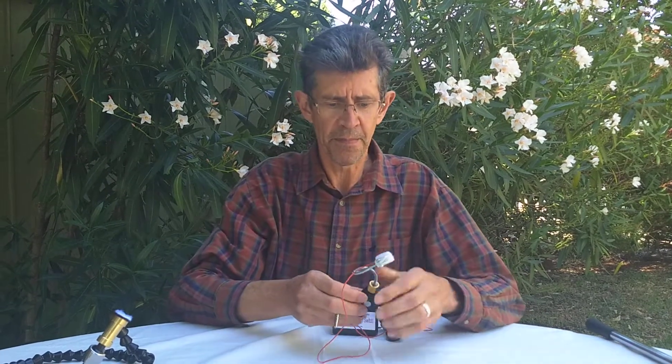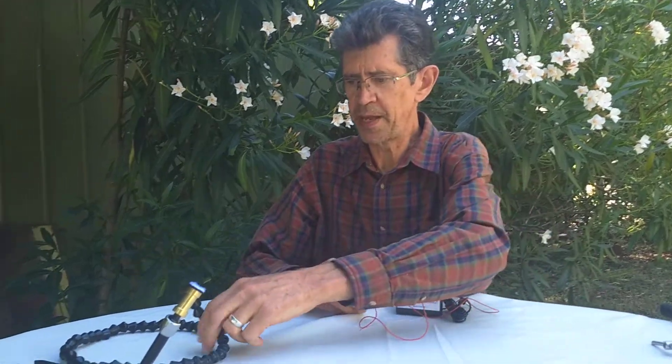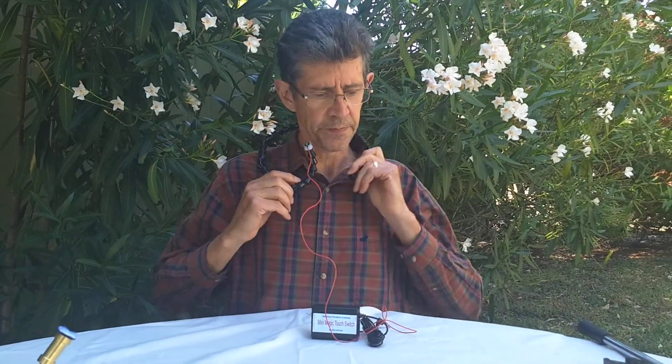That's option number one for our mounting — the mini flexible gooseneck. Another flexible mount is this neck mount. This is great for sitting up in a chair or lying back in bed, and the mount travels with you.